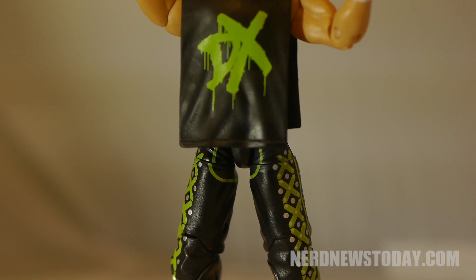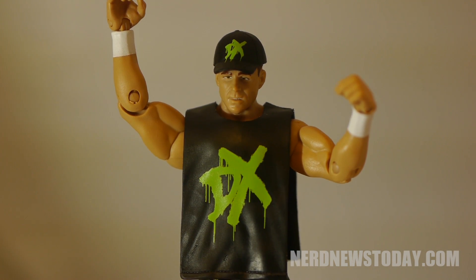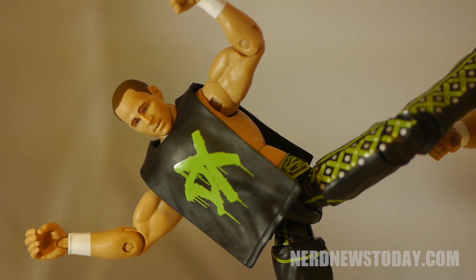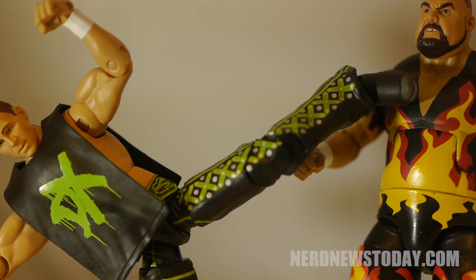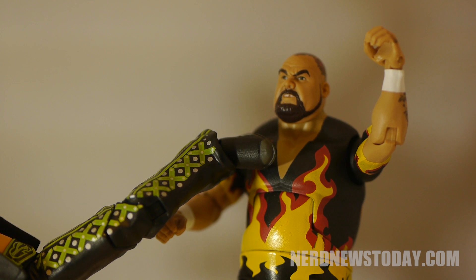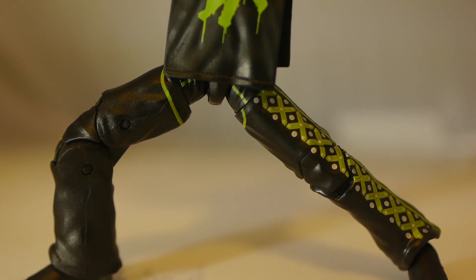Overall, this is not the greatest HBK figure of all time, but it is a solid one. For me, I would have otherwise passed on it had I not seen it at my local Walgreens for, believe it or not, half price, which made me scoop this up immediately. At full price however, I would have a tougher time buying it. If you're a fan of Shawn Michaels though, you're going to want this one in your collection. So good luck, and good hunting.